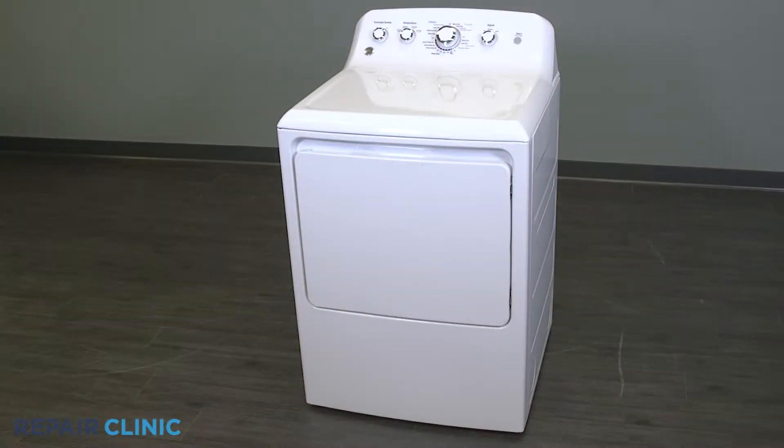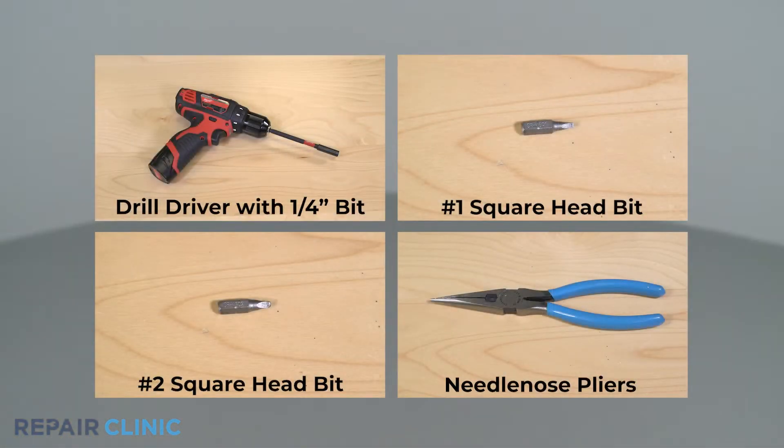I'll take you through this part replacement repair one step at a time. To replace the motor and blower assembly in your GE dryer, you will need a drill driver with a quarter inch bit, a number one square head bit, a number two square head bit, and needle nose pliers.